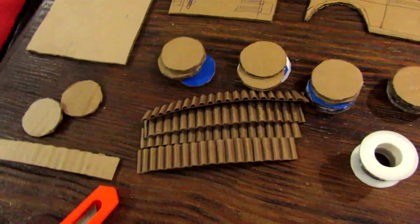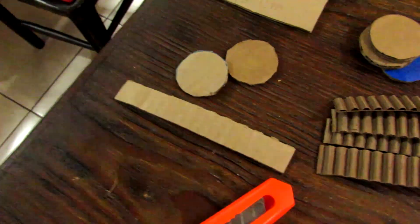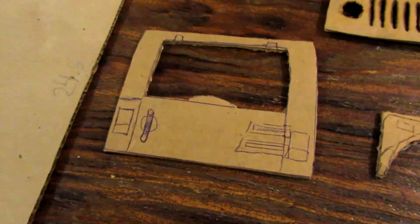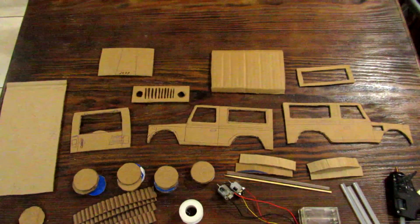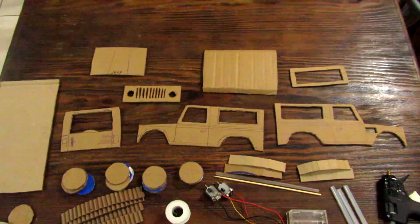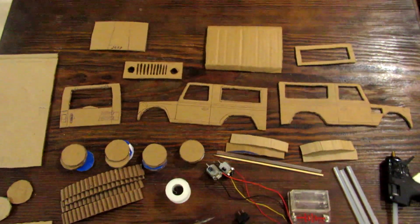We also have pieces of cardboard for the treads of the wheels, a couple of circles, and a piece of cardboard for the back spare wheel. You'll also need a knife. Regarding templates for the cardboard pieces, you can either go on Google, find some templates, print and cut them out, or just draw from a real Jeep Wrangler image on Google Images, like I did.